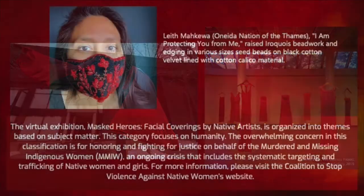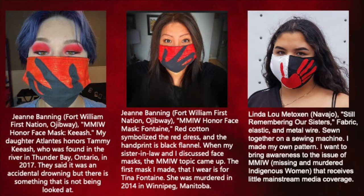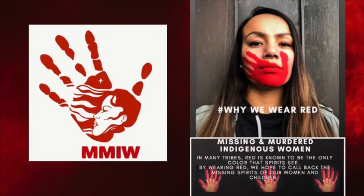I'm going to create a clay female face and use the MMIW hand symbol. There is a lot of text on these pages, and I know I'm moving too fast to read it, but you can pause to read or come back later.